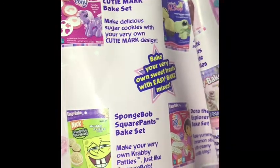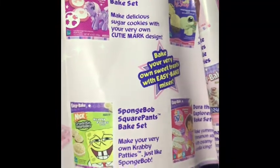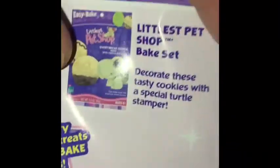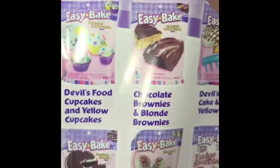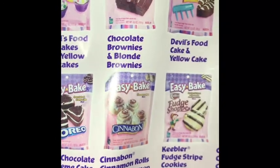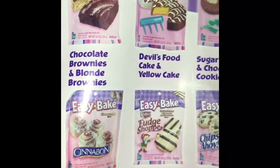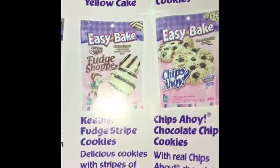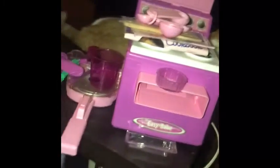I have cookies — like the My Little Pony Cutie Mark bake set, they got the SpongeBob bake set, the Littlest Pet Shop bake set. Basically they show the bake sets you can get and all the different foods — like devil's food cupcakes, yellow cupcakes, chocolate brownies and blonde brownies. They're just showing you desserts, but they have food mixes too. When I had one I was getting the desserts — making cake and stuff.